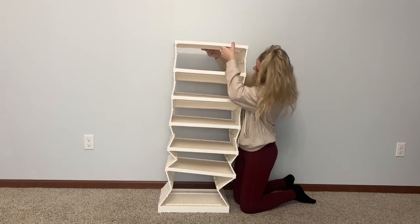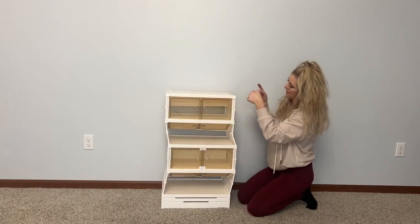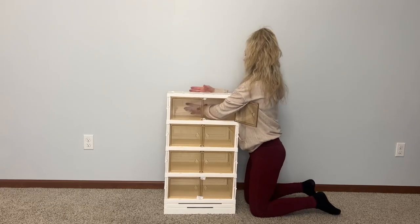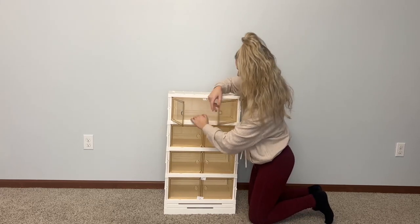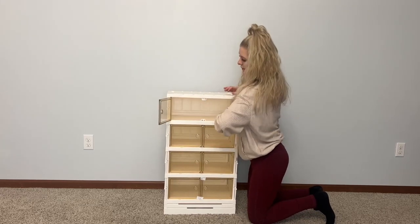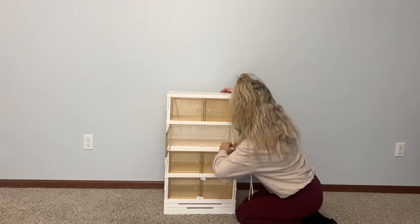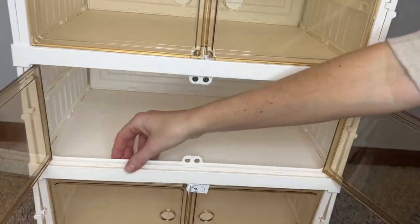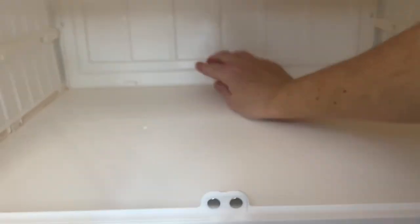Installation is super simple. Everything buckles and snaps right into place. In hindsight, it would have been much more simple to place this horizontally on the ground and snap everything into place, but this worked as well. There are stickers on all the little doors that you need to take off before install. You just snap everything right into place — no tools required. Super simple and easy to do.